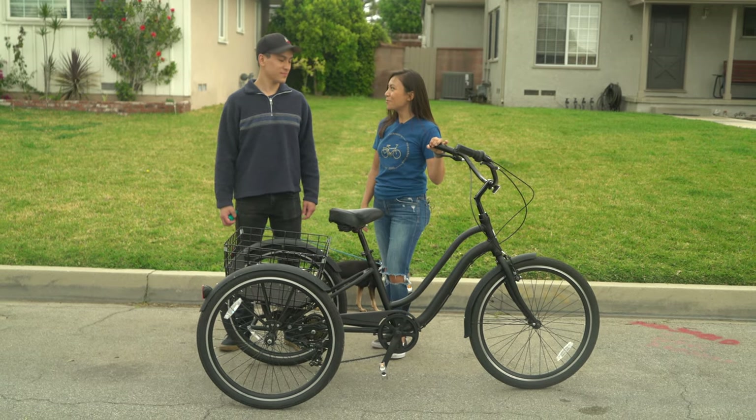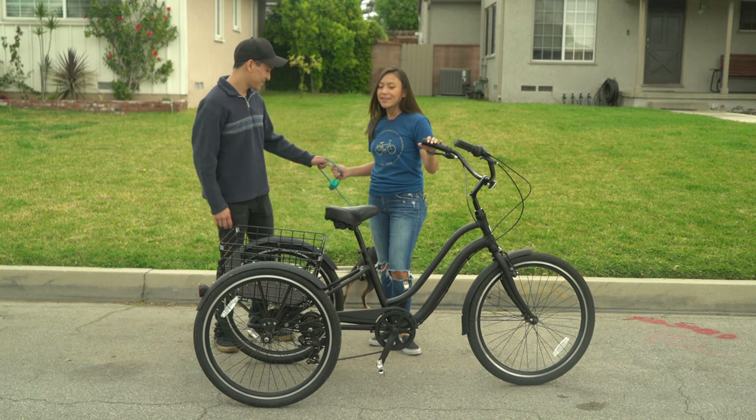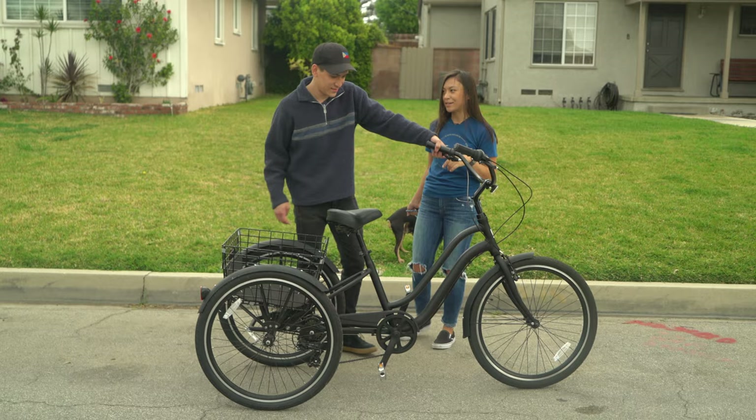So to get started, we are going to have you mount the bike. To mount the bike, you're going to engage the brake, step through, and sit down.